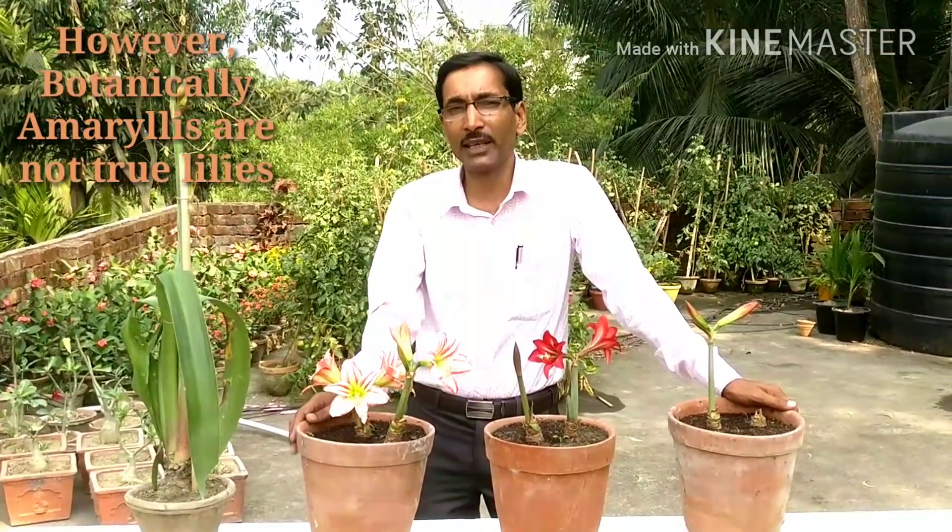I have purchased the bulbs from the nurseries and have planted them in their soil media. Have a look at that and we will come back again. Thank you very much and keep watching.